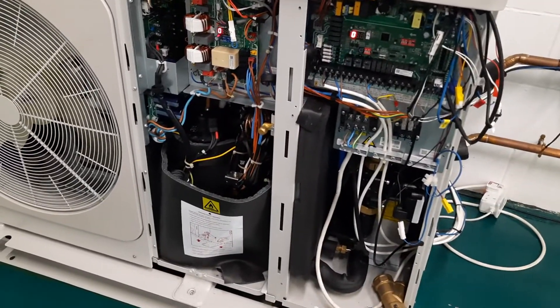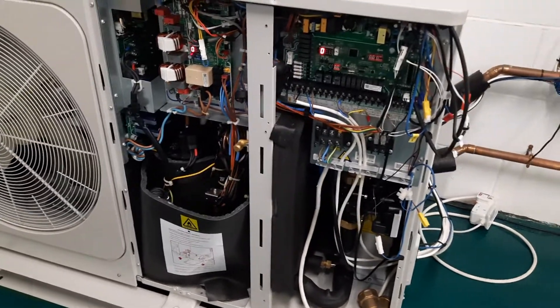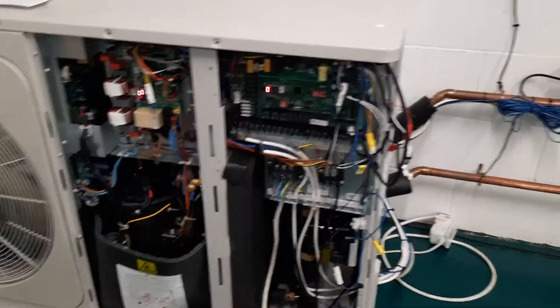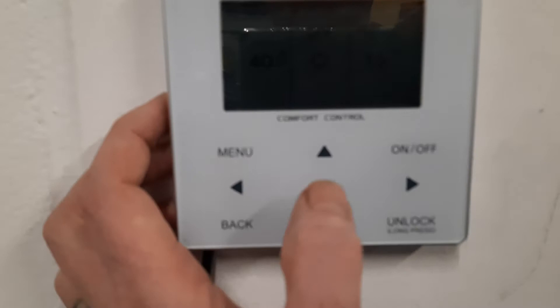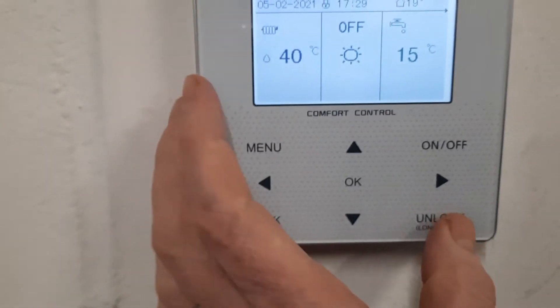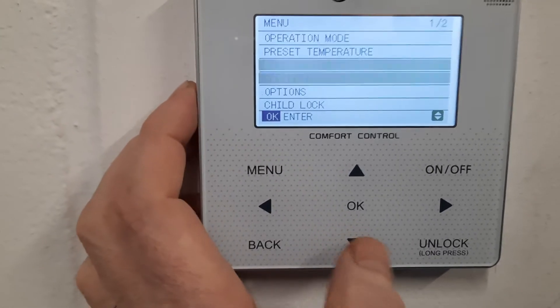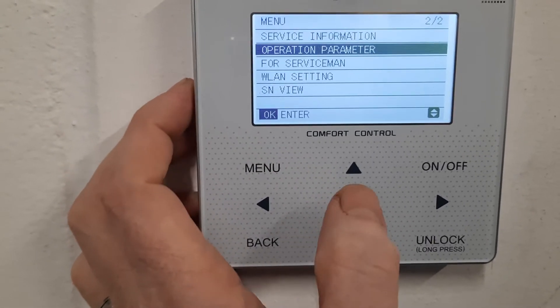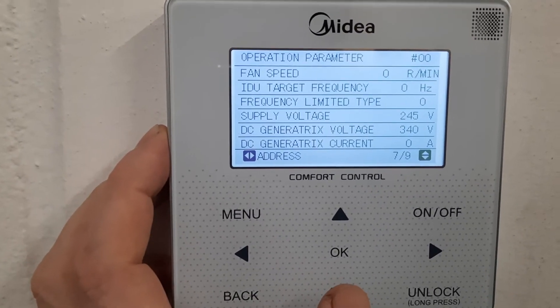This is true of all air source heat pumps — it's a really good guideline that the compressor shouldn't be massively hot compared to the water. If you haven't got a thermometer and you're too lazy to take the covers off, it's a Midea, so you can do all this stuff remotely. Go to the controller, wake it up, notice the padlock, press unlock for five seconds, press menu, and scroll down to the second page to operation parameter, then press OK.